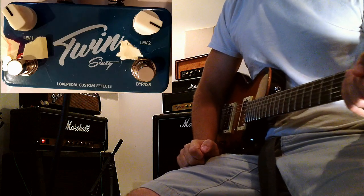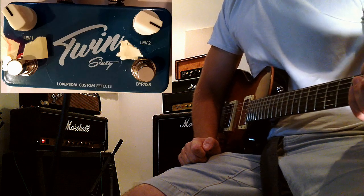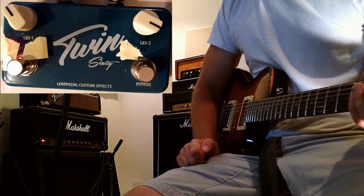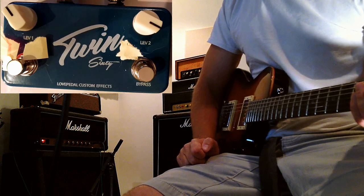Hey, what's up everybody. Today I'm going to be demoing my brand new Love Pedal Twin 60 pedal. So far I'm really liking it. It's basically a clean boost — it's supposed to be an ultra high headroom pedal. There are actually two separate settings so you can have two separate gain boosts, which is really cool.